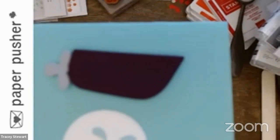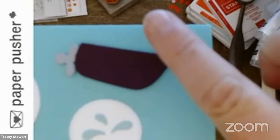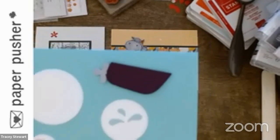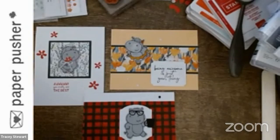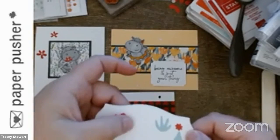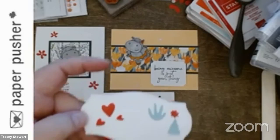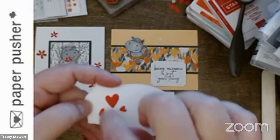I'm using labels just to hold things because there are lots of little bits and pieces. One of the dies makes these three little hearts — you could punch out the hearts, which would make great little shaker cards, or you can punch through something so the hearts show through.